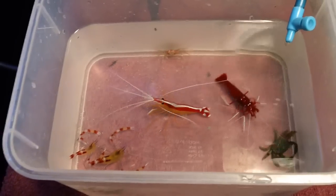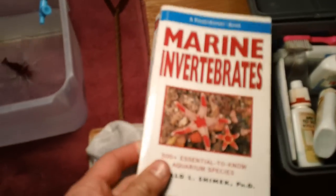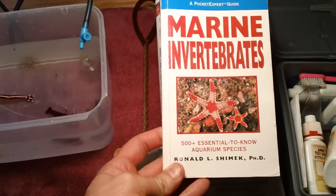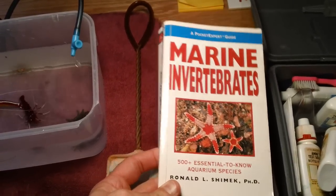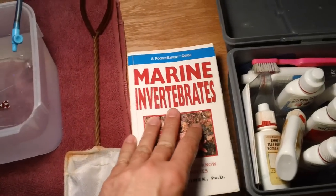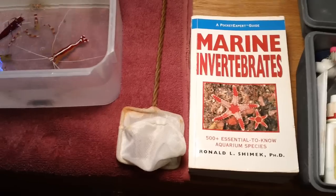The book I recommend to create your own invert game plan is the Marine Invertebrates book by Ronald Schmick. This is a great book — to me, this is the most accurate book. It serves as a catalog for picking fish and invertebrates. This book typically sells for around $25 at your local fish store. If they don't have it, ask them to special order it for you.